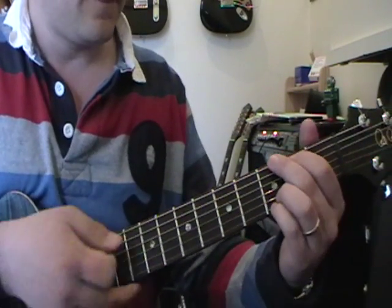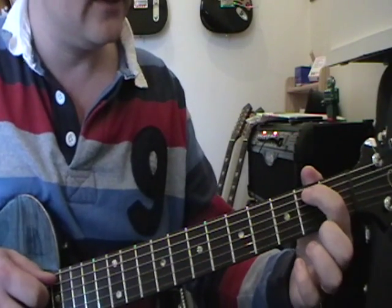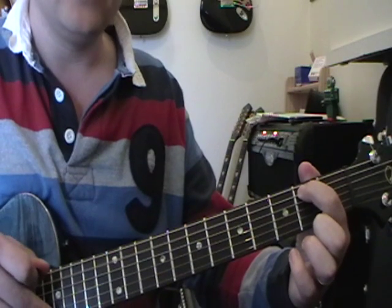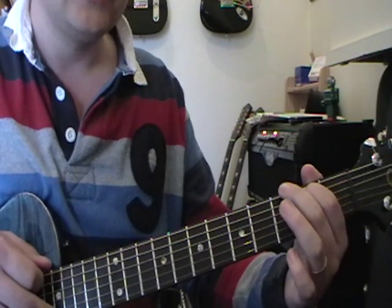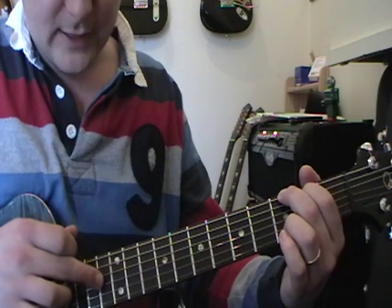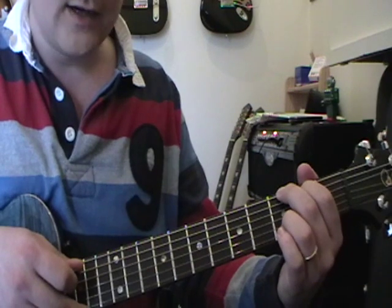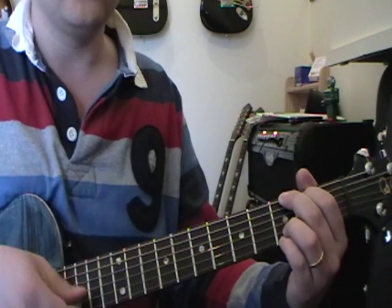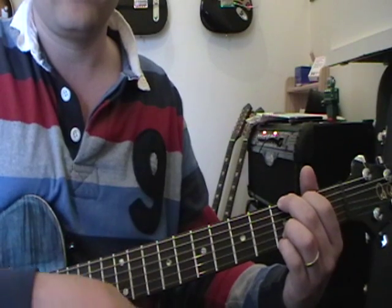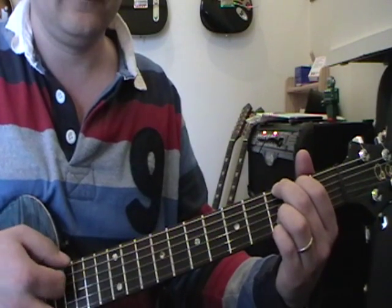The next one is the G chord — good old friend. Put your first finger on the fifth string second fret, second finger on the bottom string third fret, open fourth and third strings, then your third finger on the second string third fret, and little finger on the top string third fret. That gives you a nice full G chord.